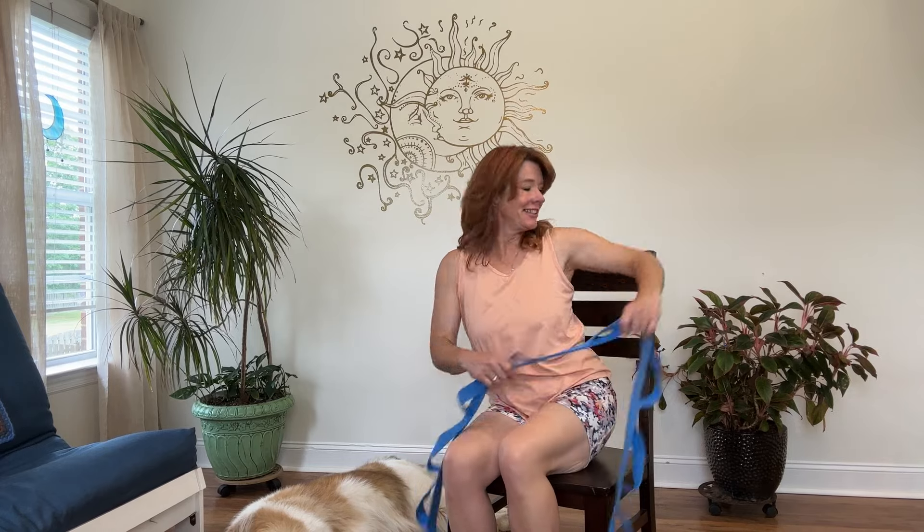All right, let's get you back in the chair. Set your strap down. Find that comfortable space. Take a moment of gratitude here at the end. Reach for the ceiling, inhale. Bring the hands together at the top, bring them down through our center. Just let the eyes close. Let the shoulders go back and down. Come back to the breath — nice, long, deep breaths. Slow it back down.